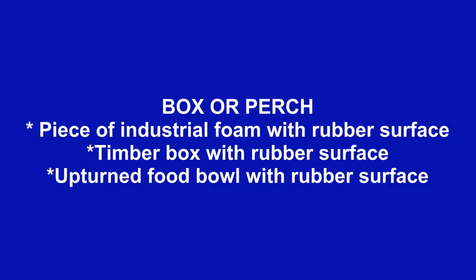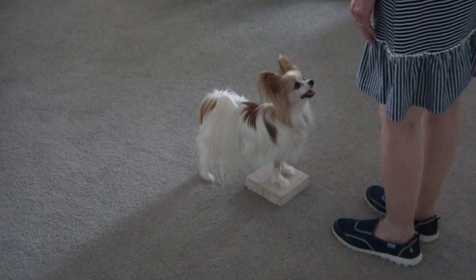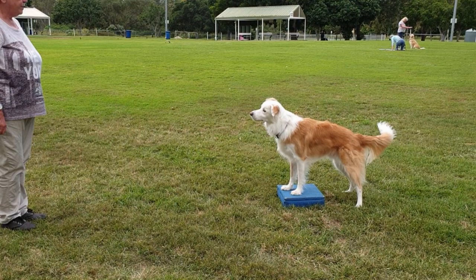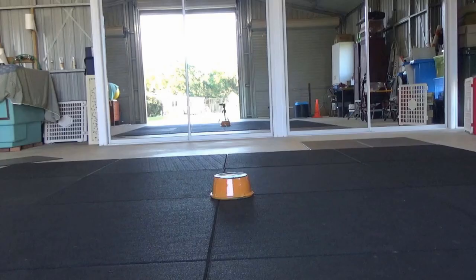A box or perch is a really useful training tool. It could be a piece of industrial foam, a timber box, or an upturned food bowl with the upper surface rubberized for grip and safety. It should be large enough that your dog can stand comfortably on it with some extra space around the edge of his feet.